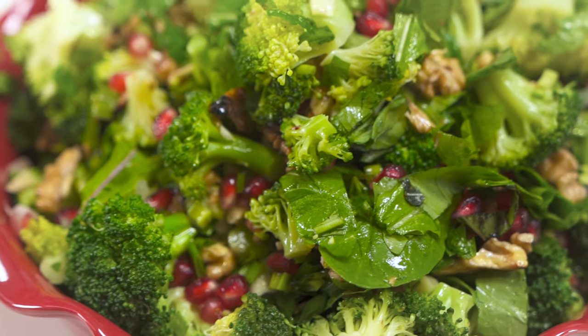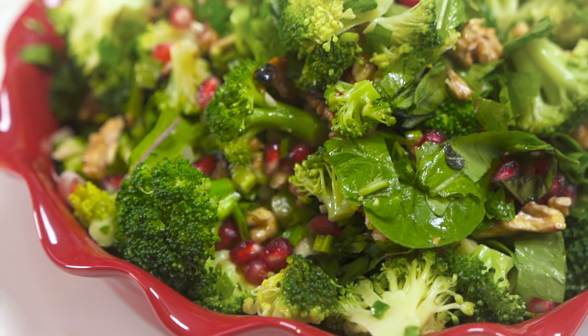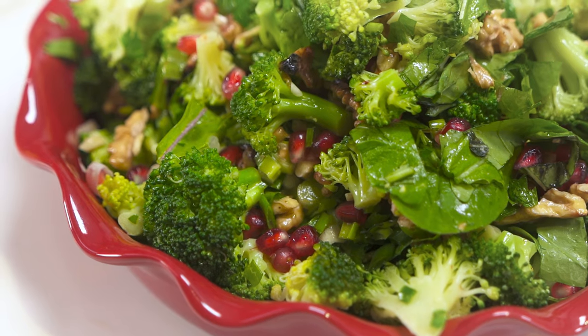Hi everyone, my name is Idil and welcome to my kitchen. In this video we're going to make one of my most favorite winter salads — broccoli salad. It's a recipe that is very nutritious and will literally make you shine.